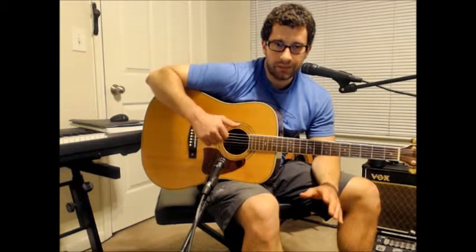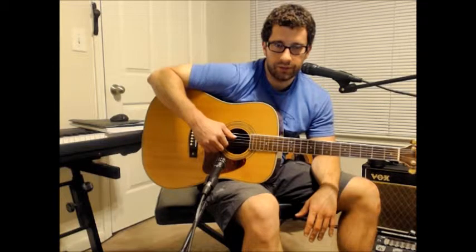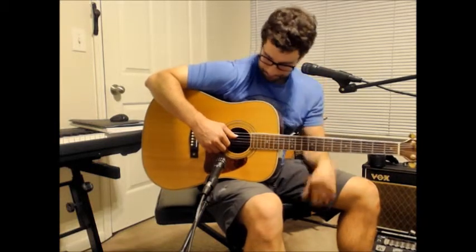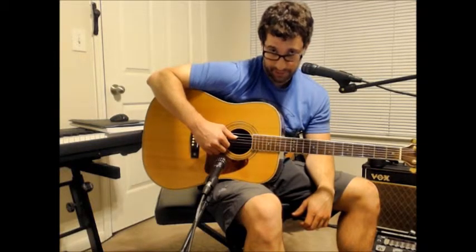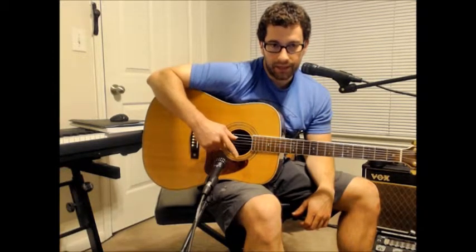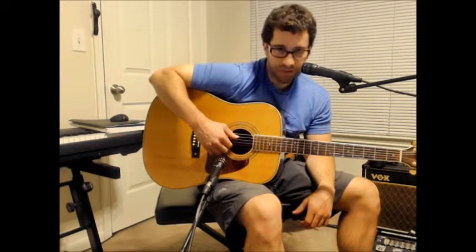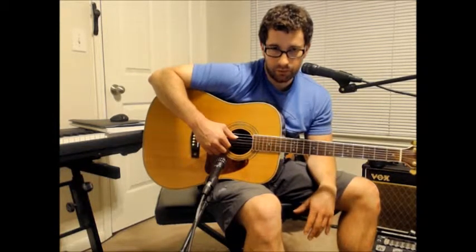If you need to review any of the technical setup stuff and motion, go back to the fingerstyle intro video and review how to get your hand on there, or you can use mine as an example to follow. The setup is going to be: the thumb, or P, is going to be on string five; my index, or I, is going to be on string two; and my middle finger, or M, is going to be on string one. That's never going to change.